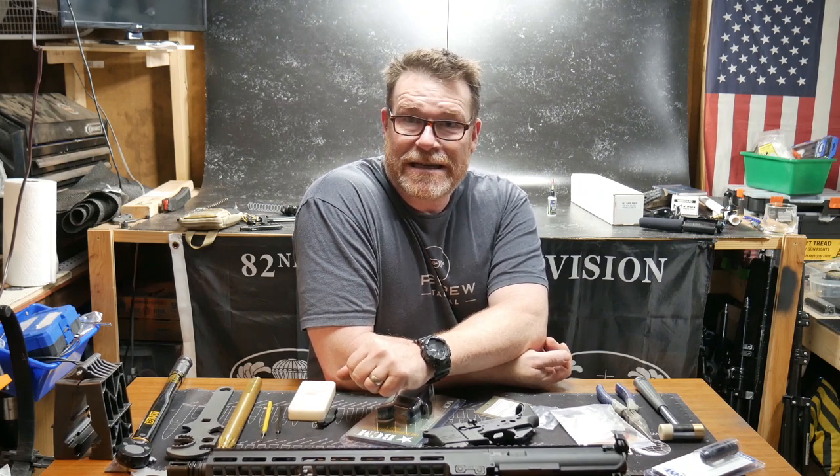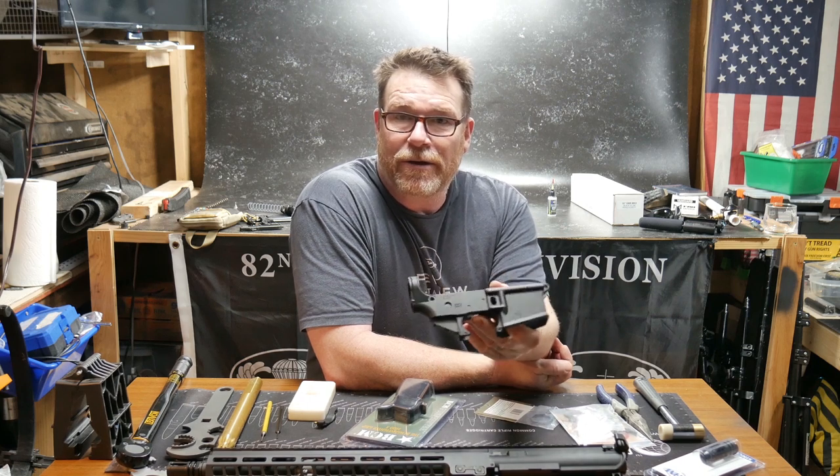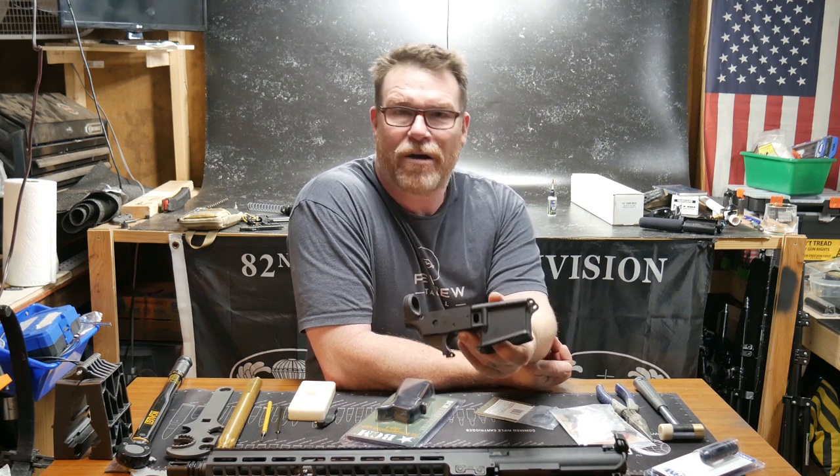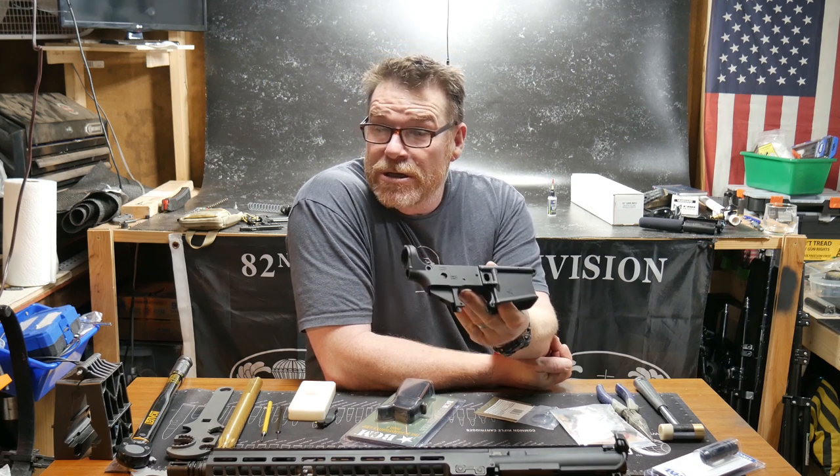Alright guys, GoToBoy32 here, check it out. We're sitting out here in the Freedom Shack and we're getting ready to put this guy together. But unfortunately, because the way YouTube does things, we're not going to be able to show it to you over here.